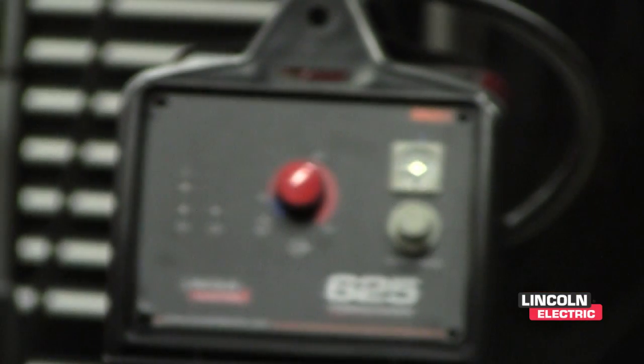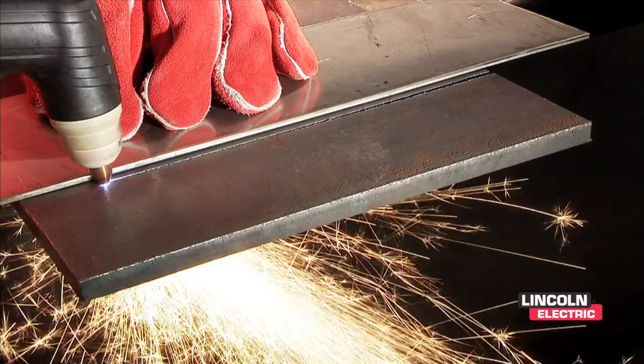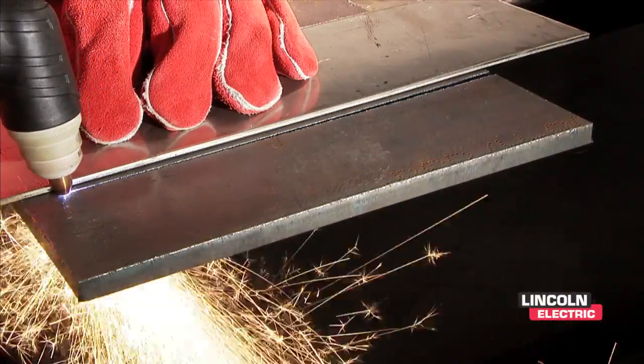The 625 interface includes the same features as the 375 Air minus the internal air compressor. However, with the 625's 40 amp output, this machine allows you to cut three quarters of an inch thick steel.